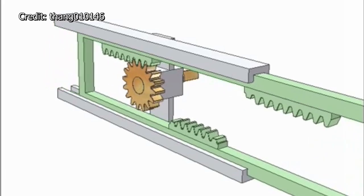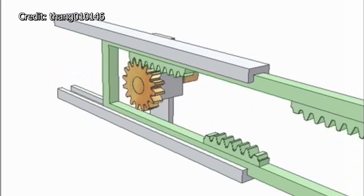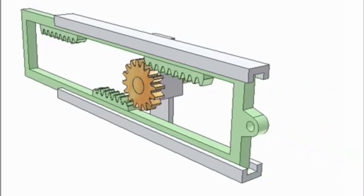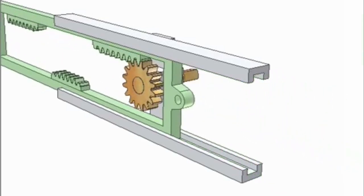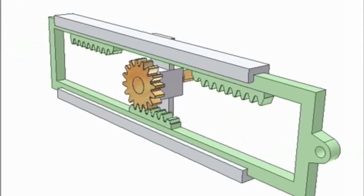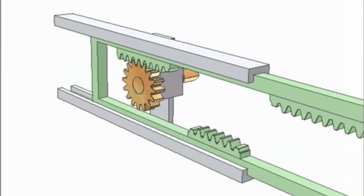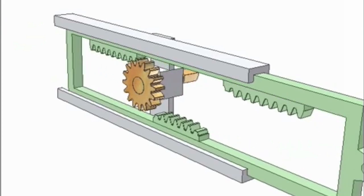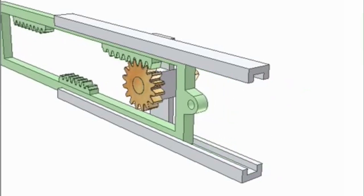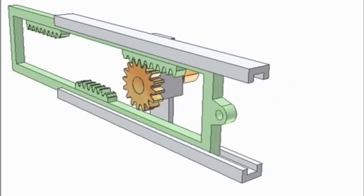In this animation, the rack moves from left to right, and as the pinion changes from the lower rack to the upper rack, you will notice that the pinion itself changes the direction it is rotating. If the rotation of the pinion did not change, it would be the direction of the rack that would have to change from left-to-right to right-to-left.